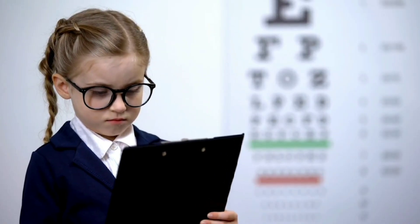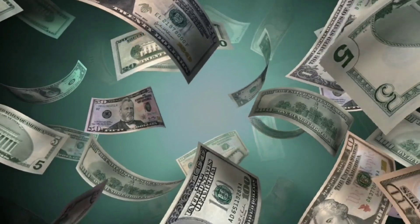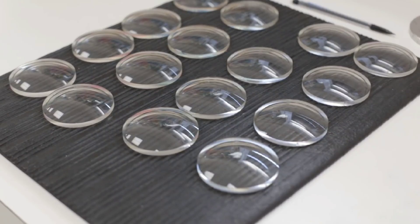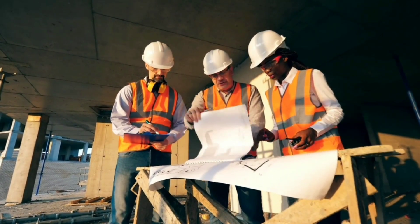The amounts of those errors determine the corrective power you need from glasses. Almost all glasses lenses are made out of plastic now instead of glass, because plastic is lighter, cheaper, and less likely to crack or shatter. Your lenses might be made out of a special polycarbonate material if you want them to be really impact resistant, like for kids or anyone more likely to bonk their head.